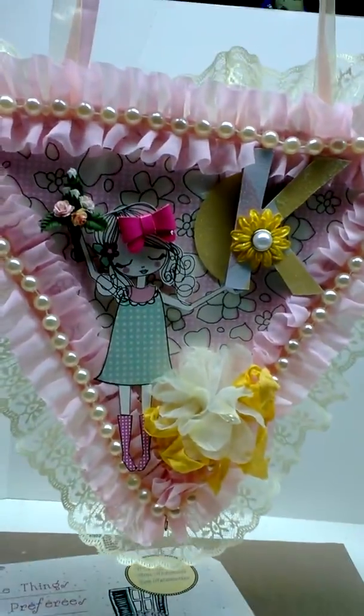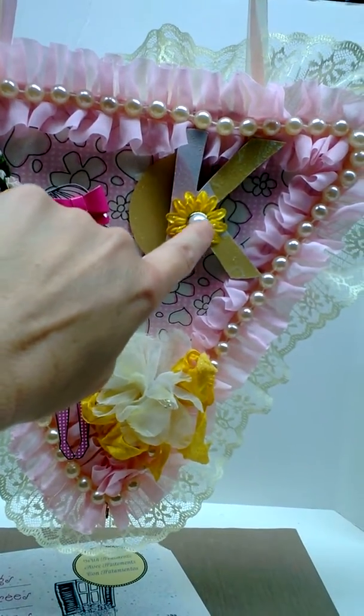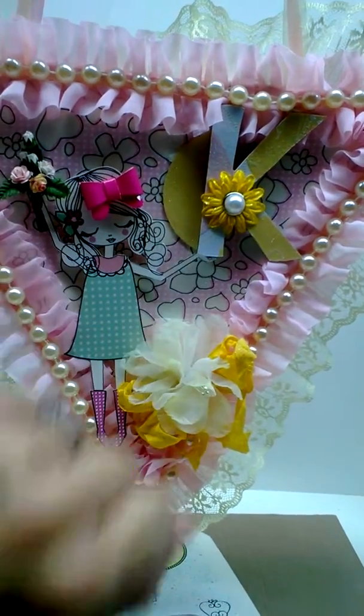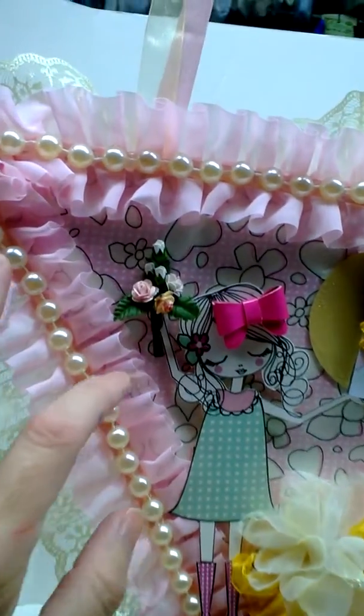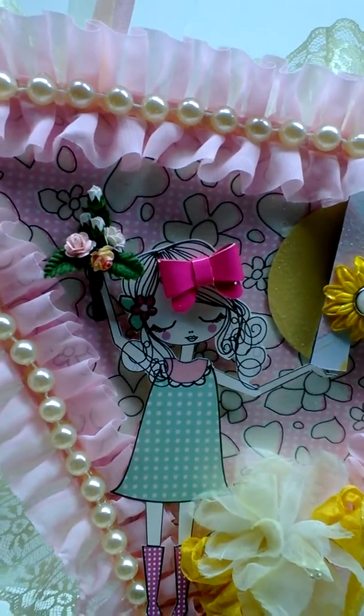I cut the K out of my Cricut, and this is a Prima flower that I just put a brad on that I got from Wild Orchid Crafts. Then I did a little bouquet — this has the original picture of her.